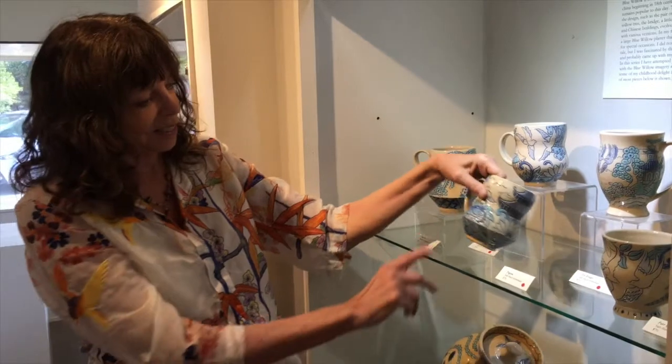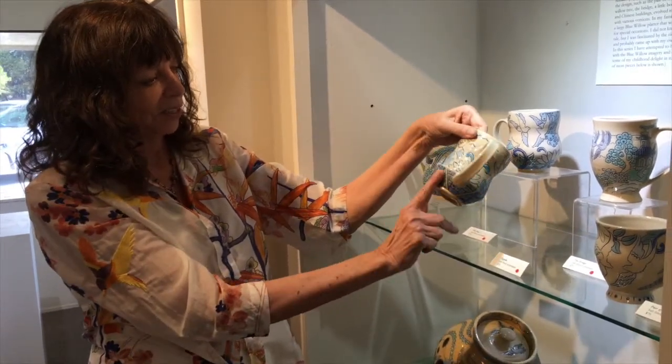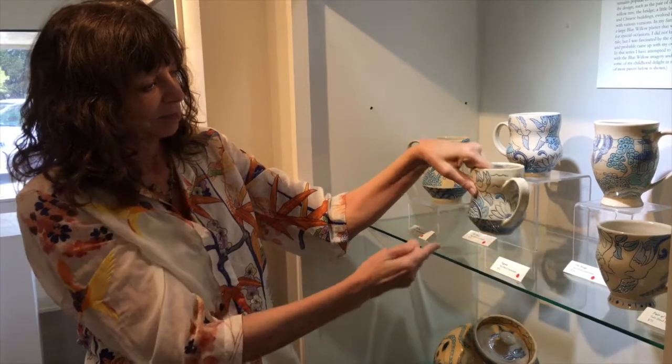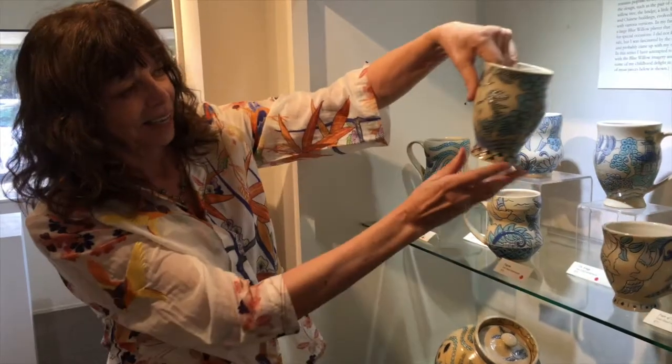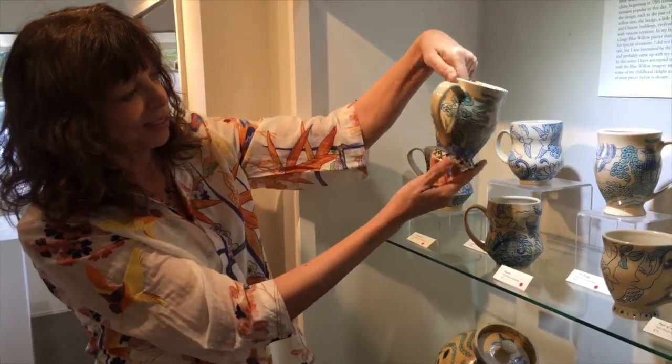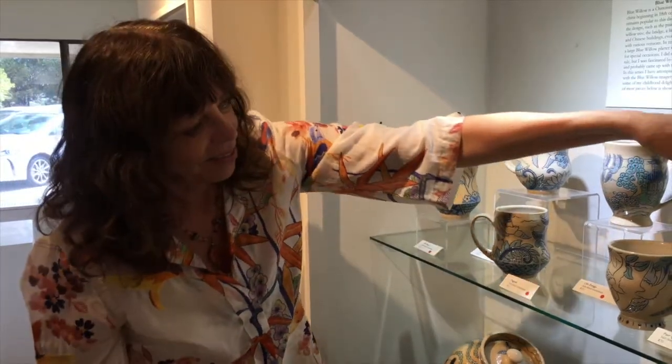So they all have little elements that are in the pattern. This one is just the trees — all the tree stylizations that are on the platter. All a little different.